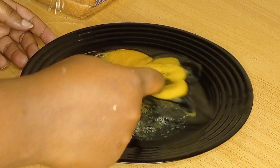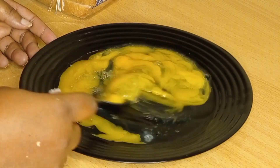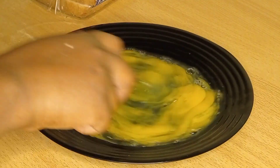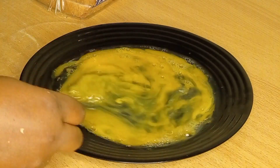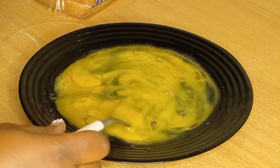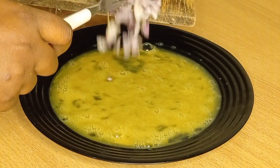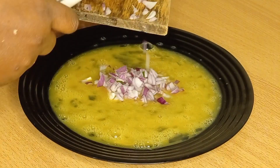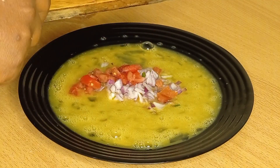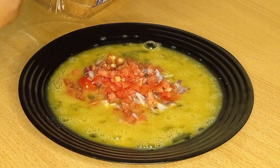Then we're going to beat our eggs. For this recipe I used five eggs — here I showed you three, but because we are a big family I used five or six. Beat the eggs until they are completely mixed — the yolk and the white part. Then mix them with the onions.